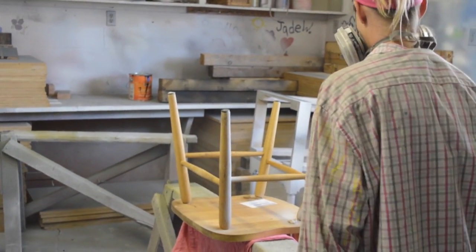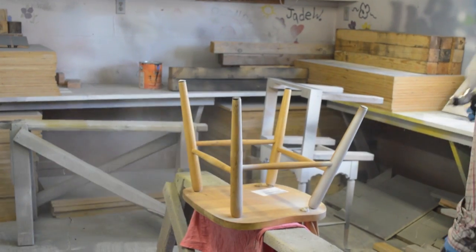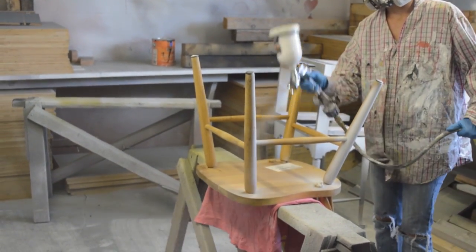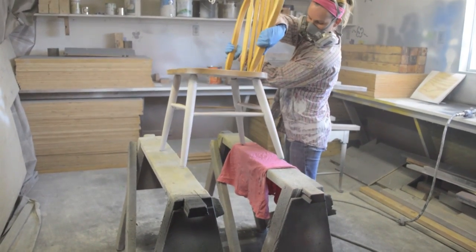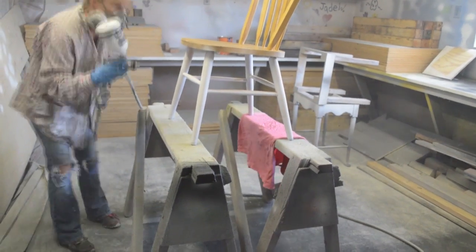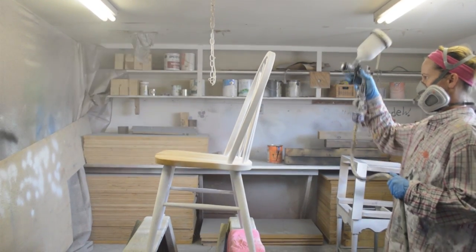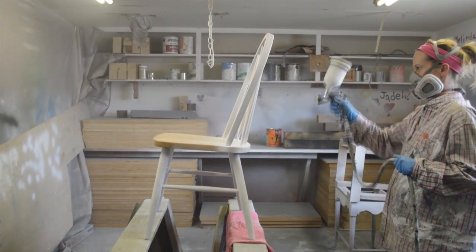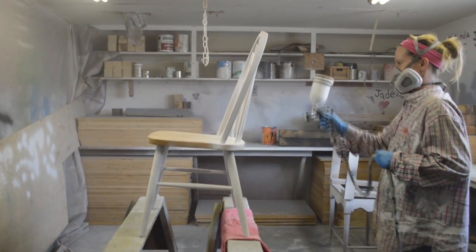Then I paint all of the legs and the bottom of the chair. I'm using Sherwin-Williams All Purpose Primer. Then I will flip the chair right side up and paint the parts of the legs that I might have missed. Next, I paint the back of the chair and the edge of the seat. As you can see when I'm painting the back, it creates a ton of overspray that lands all over the seat.